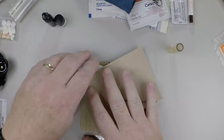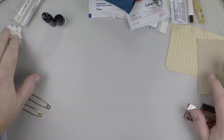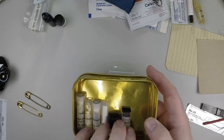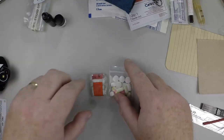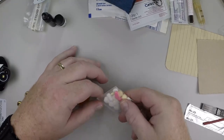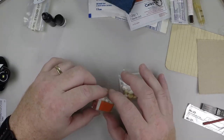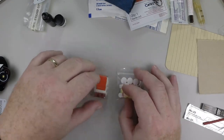Next we have medications. Pocket survival kits are so small they can't include many medications. An alternative to vials is to put them in a small Ziploc bag altogether. This is a Z-Pak — azithromycin, an antibiotic that is only about six doses. That's about the only oral antibiotic you can fit in a pocket survival kit.